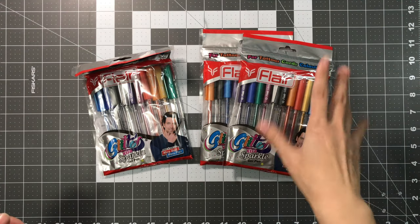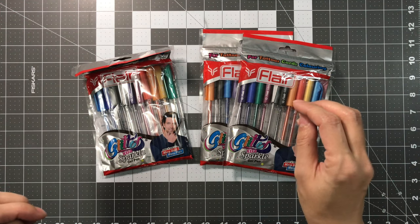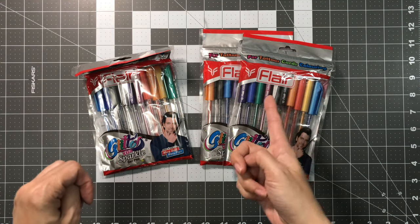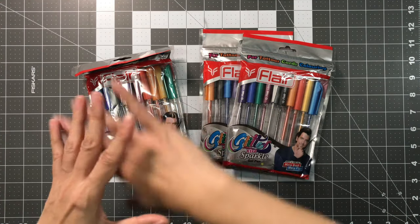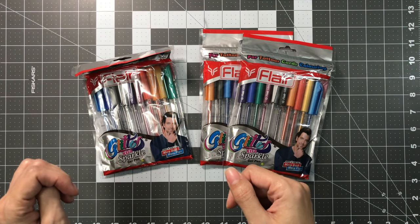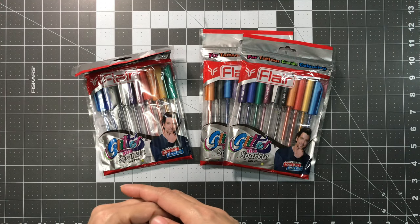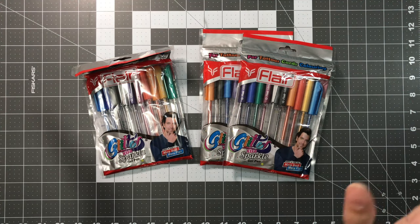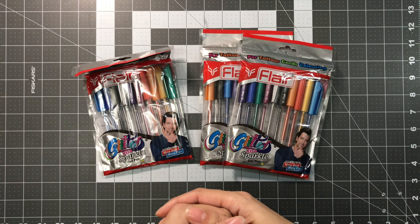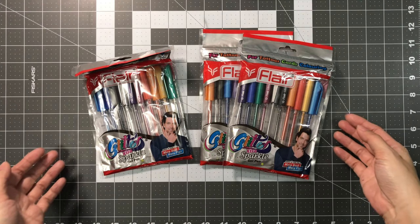At first I picked up one because it was like $3 and some change. Since it was still $3 a couple days later, I decided to pick up two more, especially because just using one gel pen can complete one whole Spiroglyphic or almost finish one whole page from the Travel Mosaics by Sun Life Drawings. So I decided to pick up a couple more packages while they're still around three something dollars. These are the Flare Glitter Extra Sparkle Gel Pens.